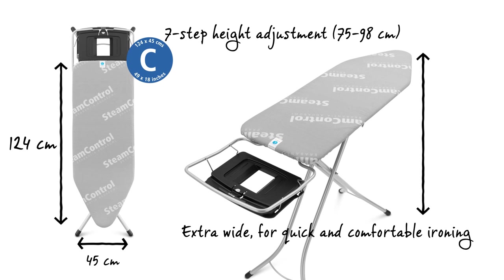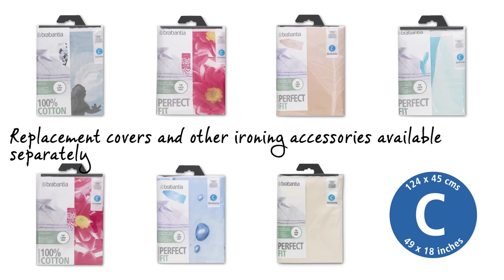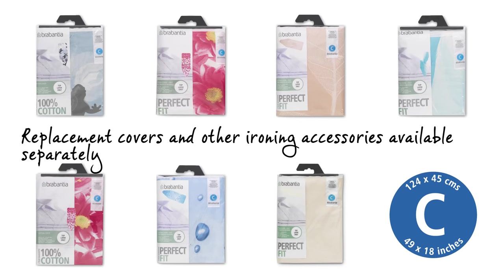The steam permeable worktop is 124 by 45 cm. The width allows for very easy ironing. The height can be adjusted in 7 different steps from 75 to 98 cm. And perfectly fitting, super stylish replacement covers are available too.